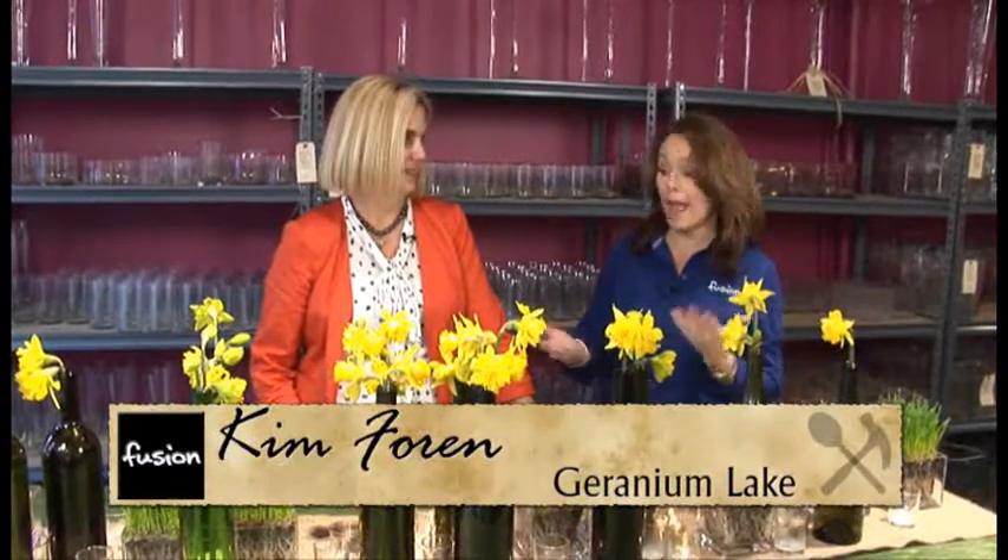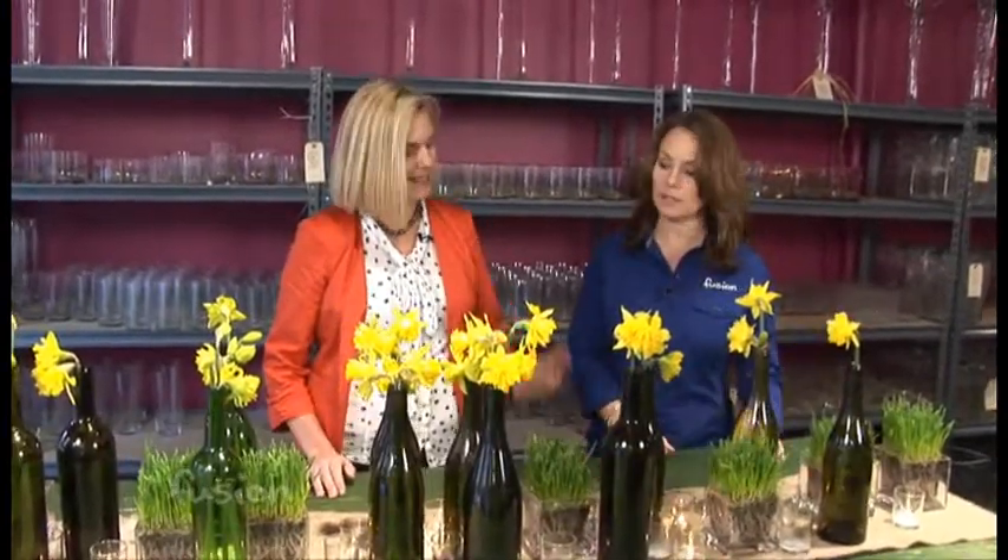Spring has definitely sprung and Kim Forn from Geranium Lake is here to show us how you can make some actually inexpensive but absolutely beautiful tablescapes. She set three tables today: some glam, some rustic, some vintage.